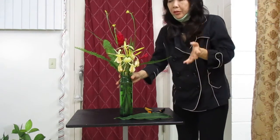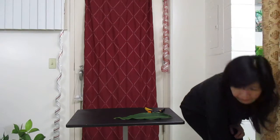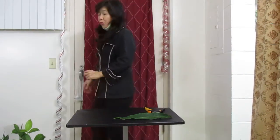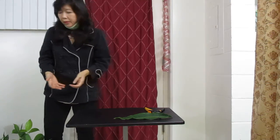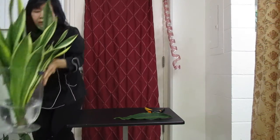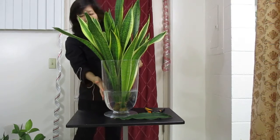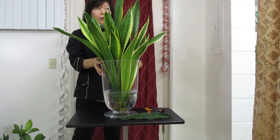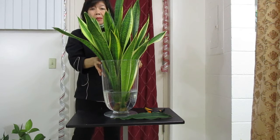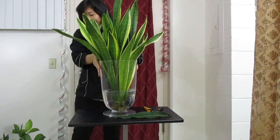Let me introduce you to another kind. For the indoor plant in the water, you can put this kind too. I put it in water more than a year already and it still looks good. I think the name of this plant is something like 'Mother-in-law's Tongue.'